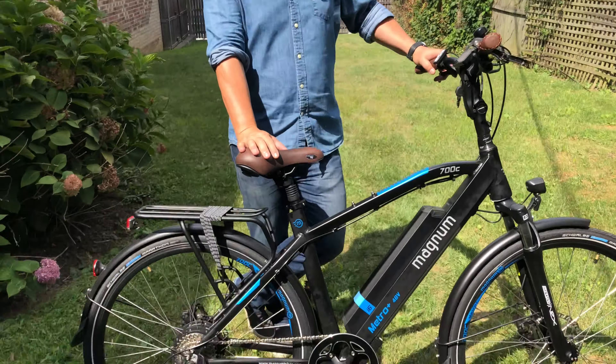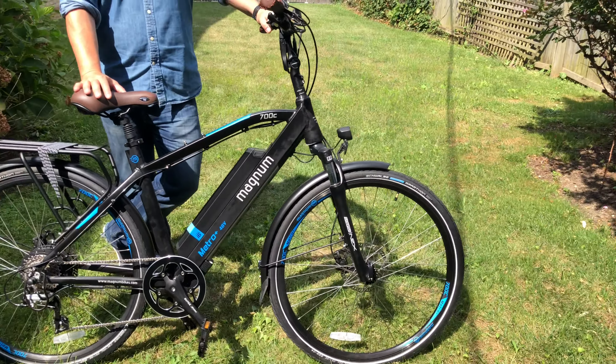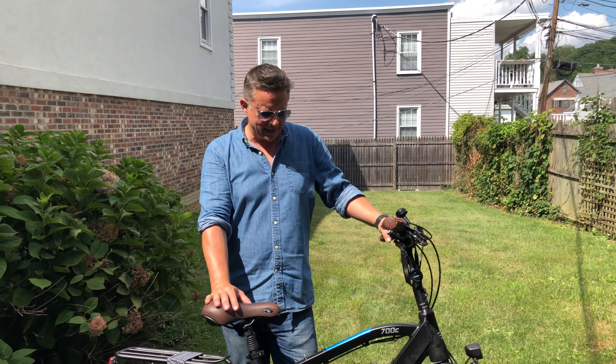Hello, welcome to Sleek Reviews. Today we're looking at some different commuter bikes and fun bikes as well. In this case we have a really excellent bulletproof sort of Ford F-150 of e-bikes for the commuter world. It is a Magnum Metro Plus.